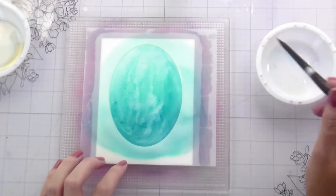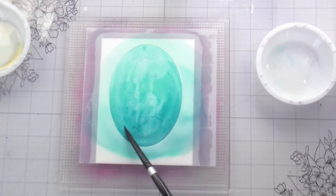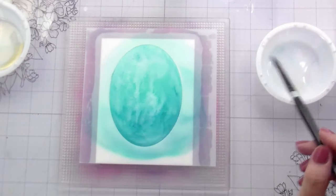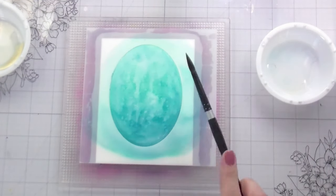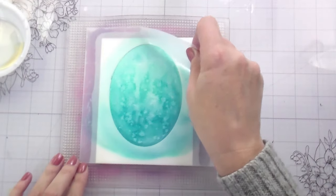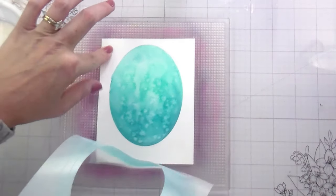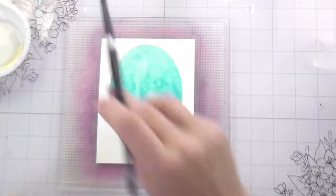I am being very careful around the edges because this stencil is being held in place by my sticky mat, so the edge isn't stuck down. There is one part on the left-hand side where I could tell it had seeped under my stencil, but everything else came out super clean. It was really easy. That one little spot — which isn't a huge deal — I'm just going to go in and blot it with a baby wipe.